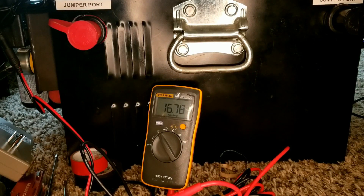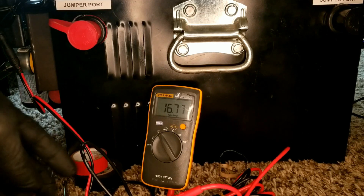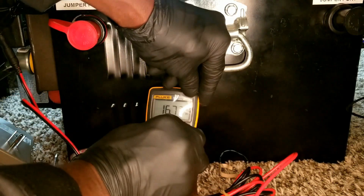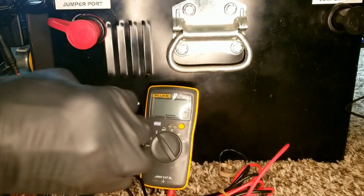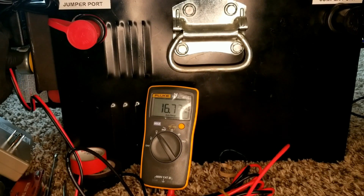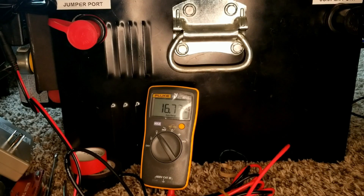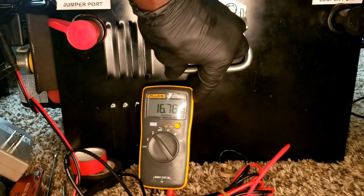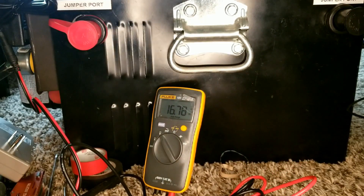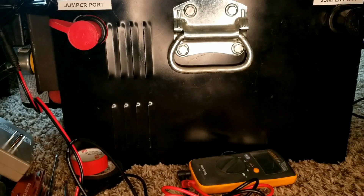When I connected it earlier during testing, I got 16.8V — reading about 16.7 now. It's close; I've seen it hit 16.8 before. Either way, the charger is working.